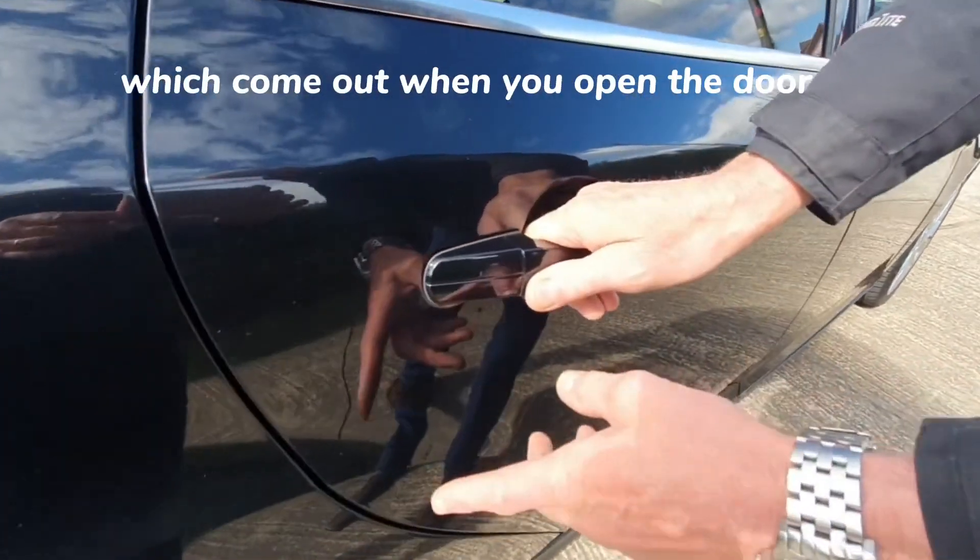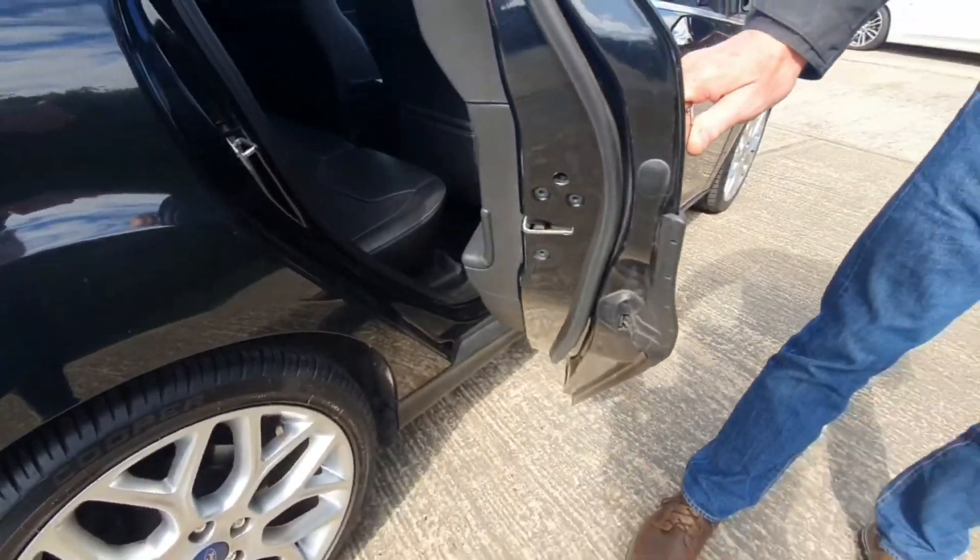Door edge protectors, which come out when you open the door, as you can see there.